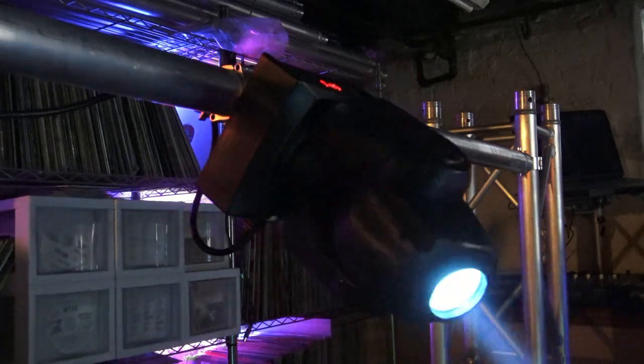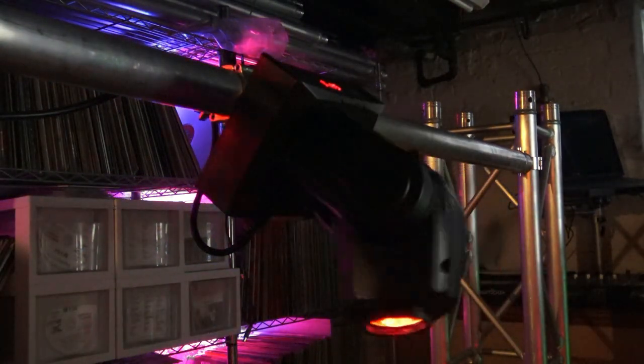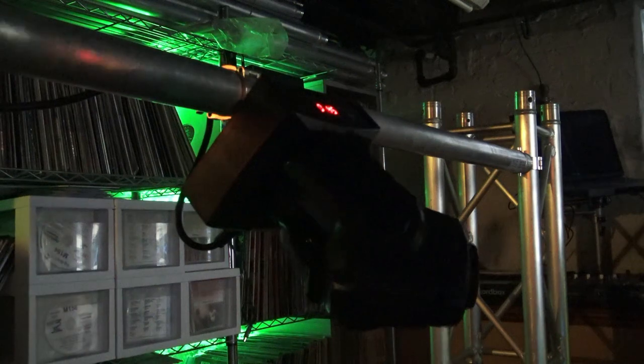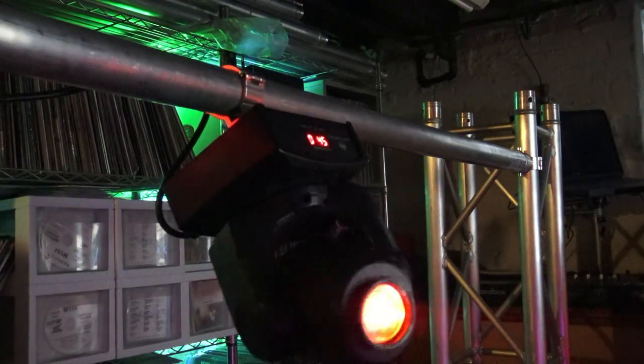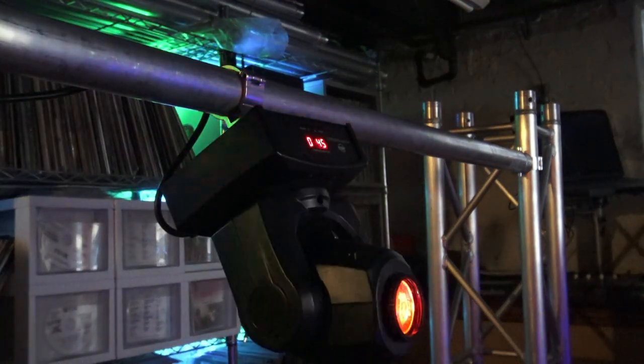I had a DJ with that problem today. They contacted me with an NL pocket spot clamp problem. Everything hooks up fine, they kind of put it at an angle coming off of the truss, but after the light starts moving around, the clamp starts slipping a little bit. This can happen depending on what kind of trussing you're using and how much your light weighs.